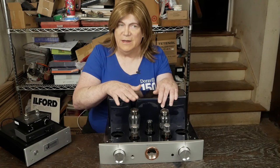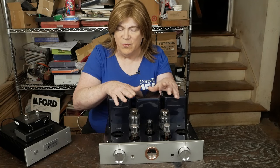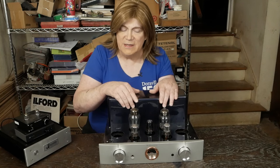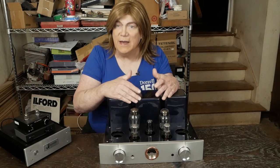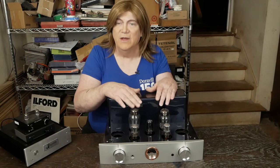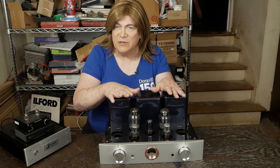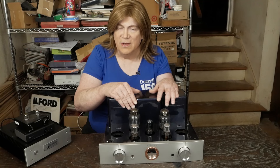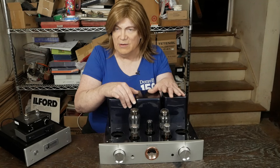I do feel like the 274B tubes are the ones that are really being problematic. The owner put some new old stock 5E4Gs in the amp and he really hasn't had any problems, but he still wants me to upgrade the power supply to what I know is going to be within the specs of the rectifier tubes for long life. This guy has invested a lot of money — he put some of those $1,500 Western Electric tubes in it, so we want to make sure everything is operating within what they can deal with. I'd actually rather torture the rectifier tubes than hurt those 300B tubes.